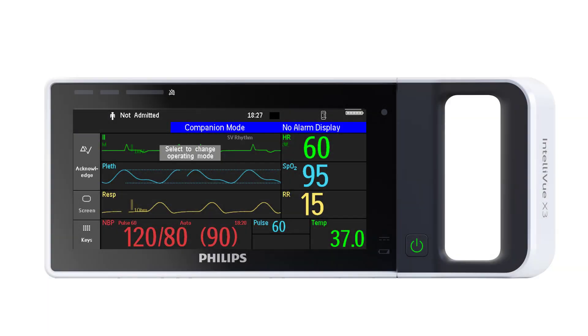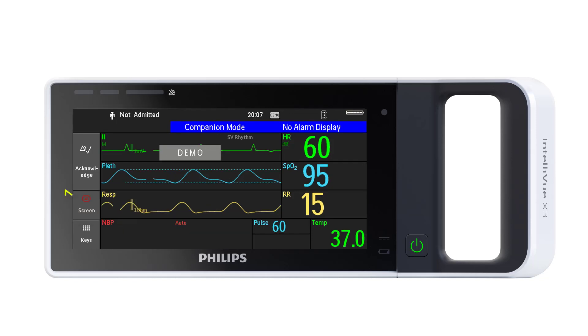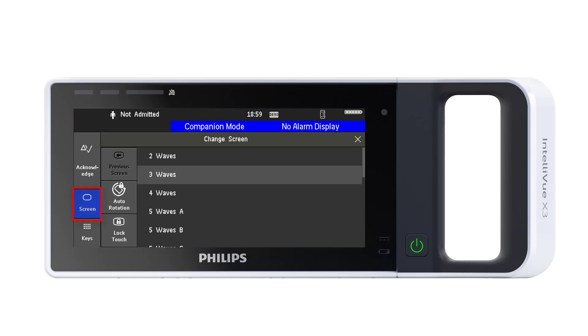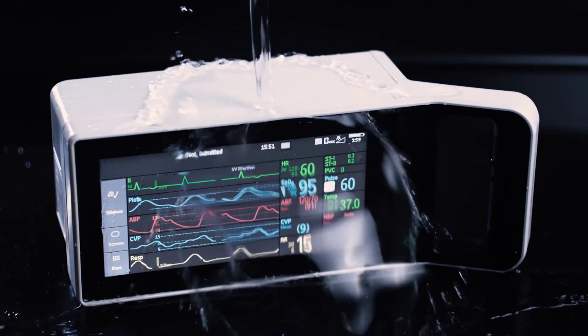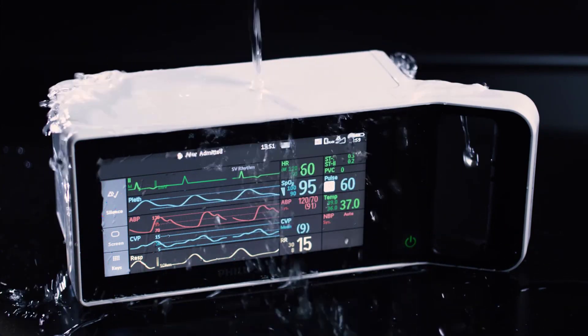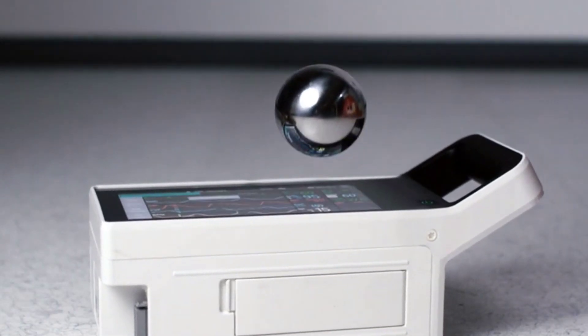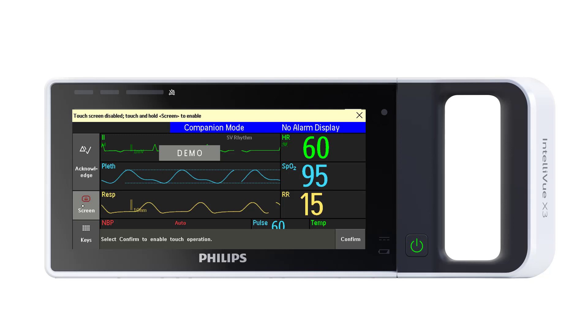A few words about the touch screen. You can lock the touch screen if you want to temporarily disable touch operation of the monitor. Touch and hold the screen key, and a padlock symbol appears on the key. To unlock, touch the key again, or select the screen key and then select the lock touch pop-up key. If the touch screen detects an operating problem — for example, fluid spilled on the screen or something unexpectedly contacting the screen — it will be automatically locked to prevent accidental operation.